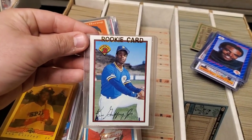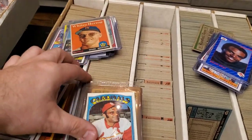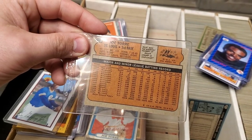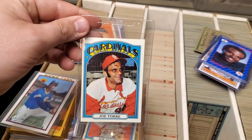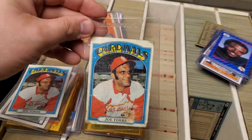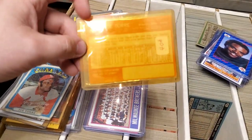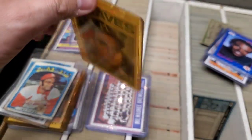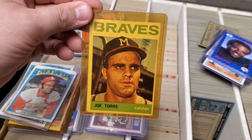Here is a Bowman rookie Griffey - very nice condition. Here is - I believe this is a 1972 Joe Torre, very nice condition, just a little bit off-centered. This one's a little bit more beat up, same card. And here is what I want to say is a 1964 Joe Torre. Look how young he is there. That's crazy.